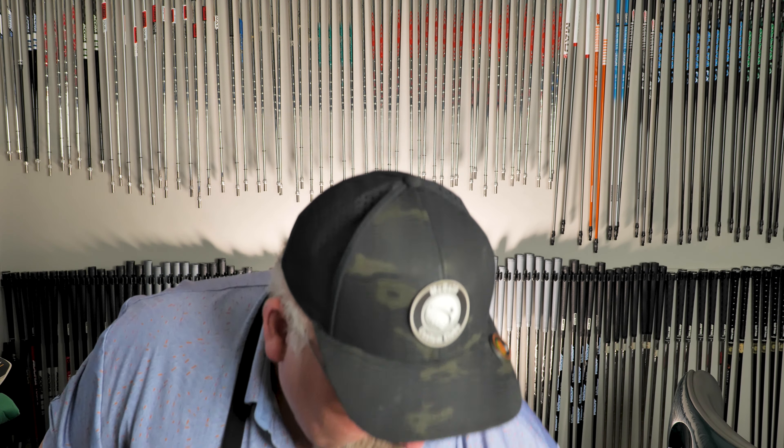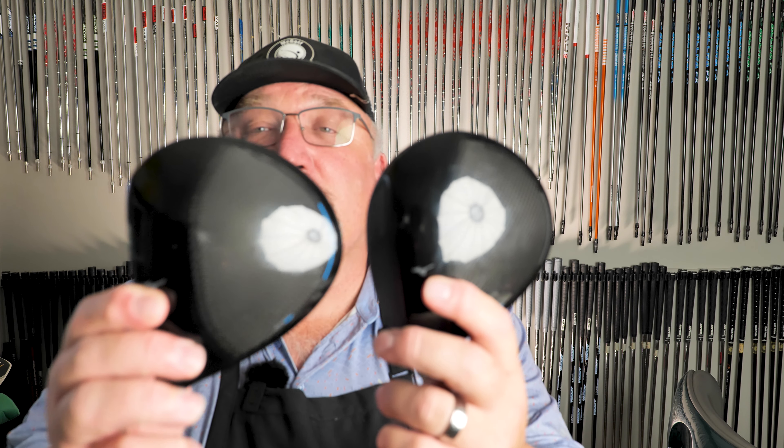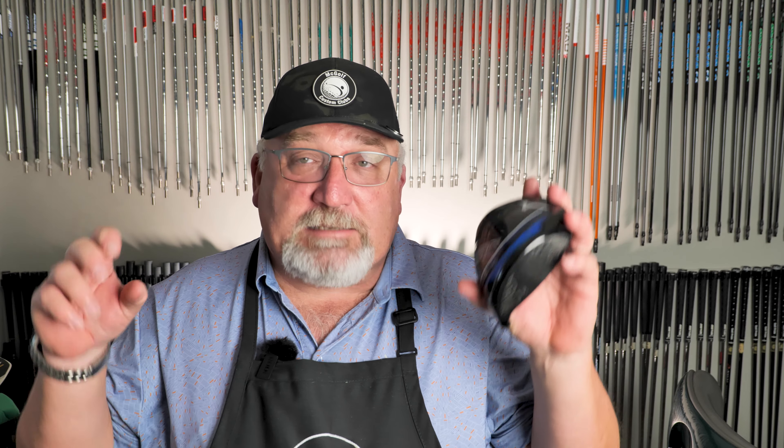The style is very much the same so I don't notice the size difference as much. If you look at the top, you can see it's bigger — they've elongated it out here. When you can make them bigger, the MOI gets larger and the club becomes more stable. That's the idea of getting the max out of the golf club.